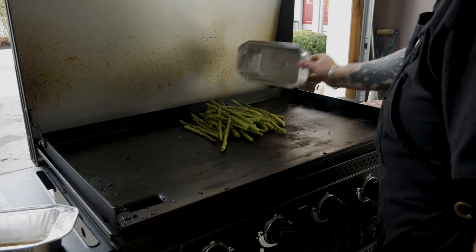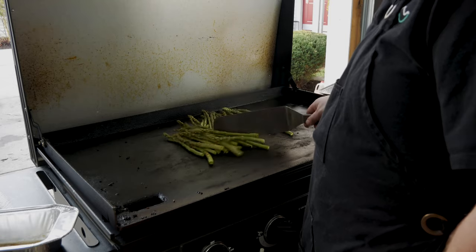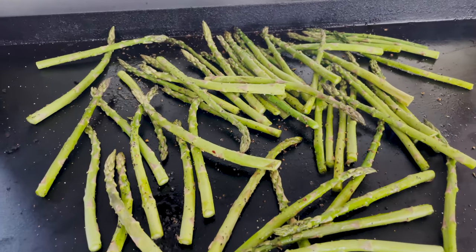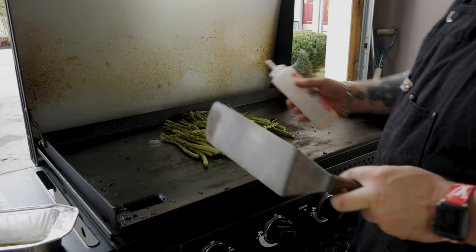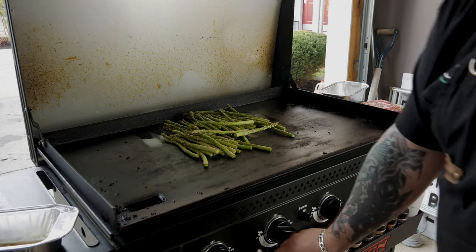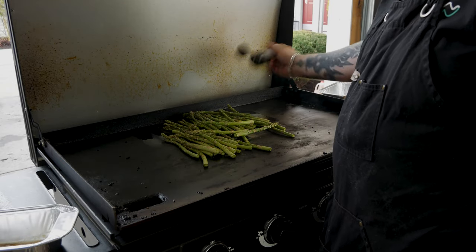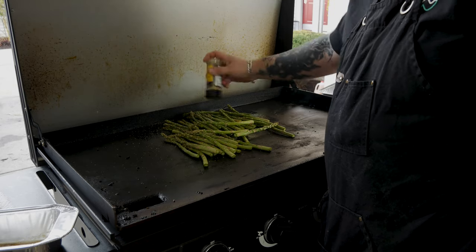I checked on my potatoes — mine are looking good, but if yours are not, hit them with a little more oil or some butter. Now we're gonna throw the asparagus in and hit it with a little EVOO, then follow it up with some Chargriller lemon pepper seasoning because the citrus flavor adds depth to the asparagus. We want layers of flavor — the more layers, the better.